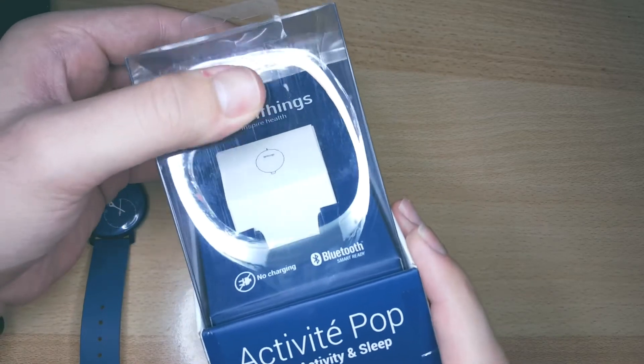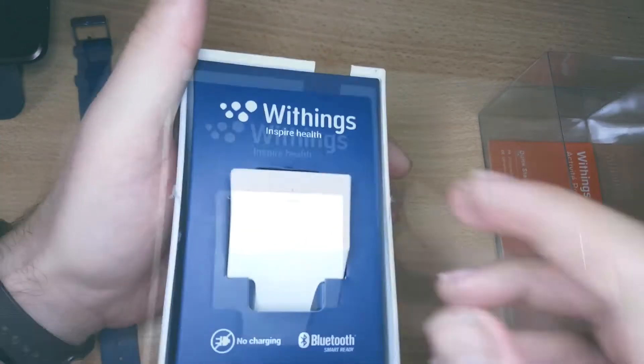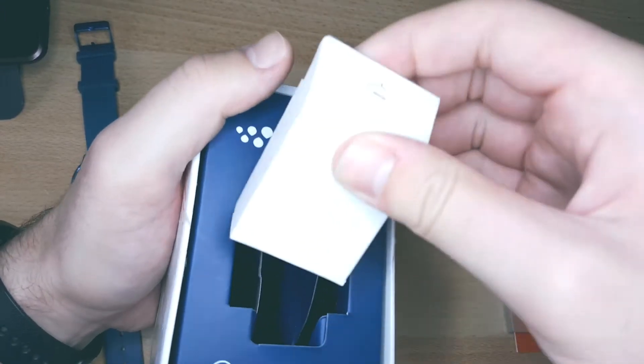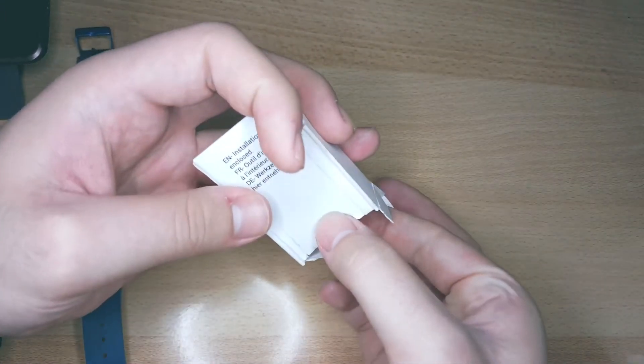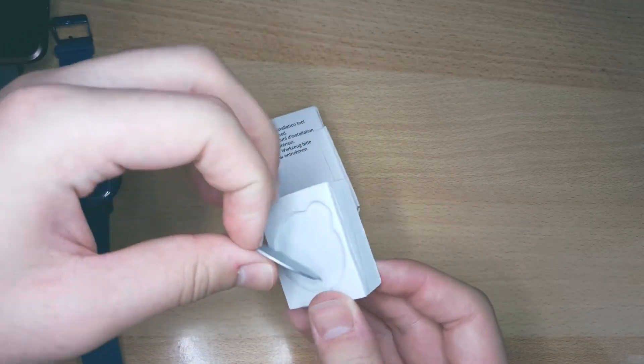First you need to take your box and open it up. Inside of it you will find a white compartment and you need to wiggle it out of the box. Inside of it you will find a metal tool or key for opening the battery door.